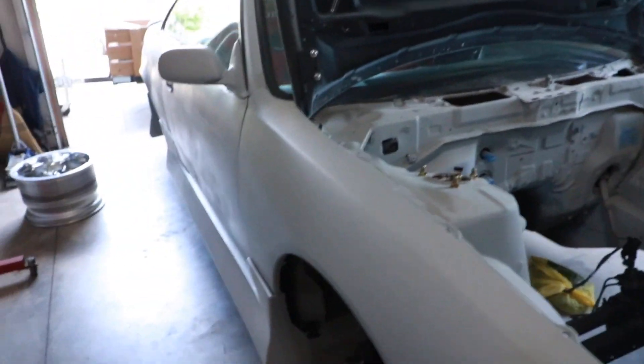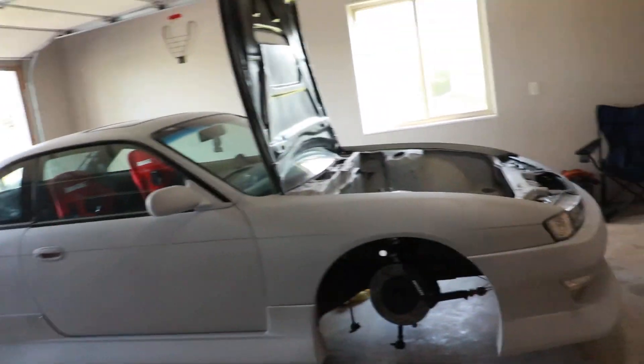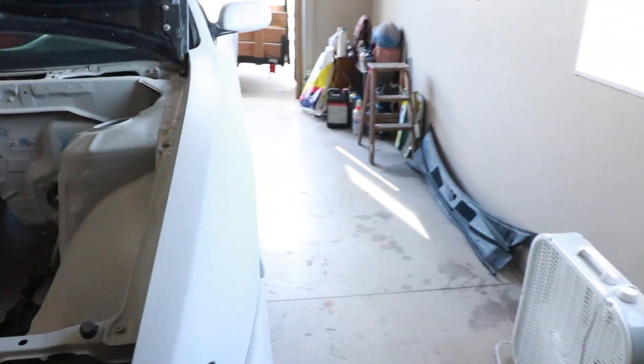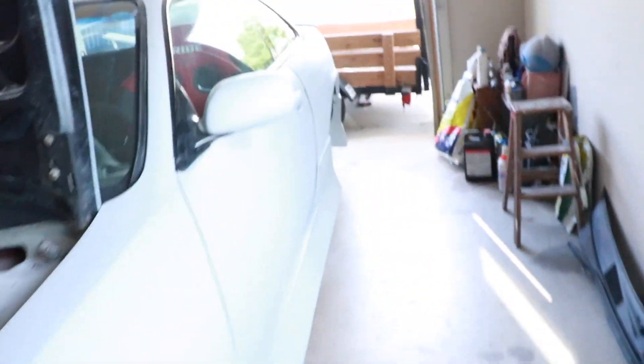I'm going to start sanding it back so I can seal it, then spray some sealer primer on it. I made a DIY paint booth outside — probably not going to make a video on that since it's already done. The next video will be me painting it. I've got the air compressor and everything — just gotta sand it back, block it smooth, get it sealed, mask everything off, and get it painted. It's going to look really good. The color is the same as it was before, which I'm really happy with.